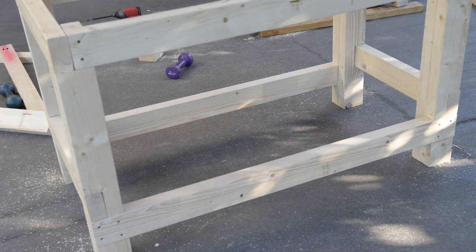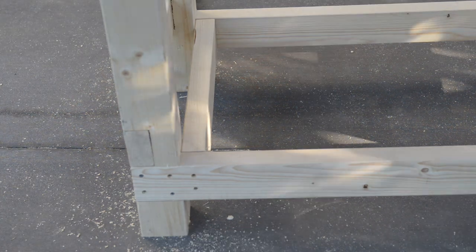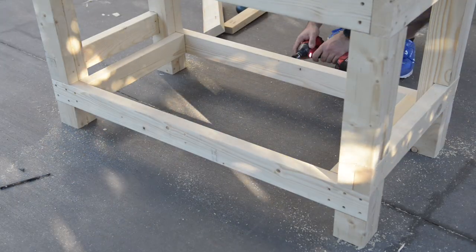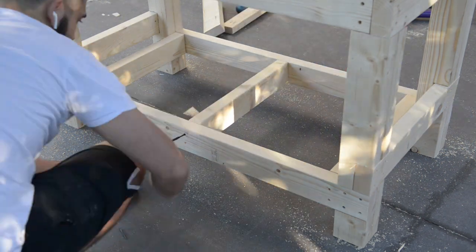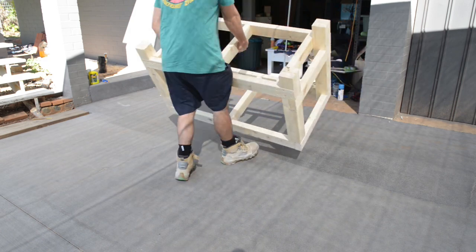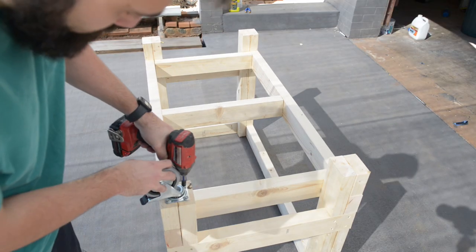I added three supports to my bottom shelf and a centre support for the top. The final base should look like this. Once I was happy, I flipped it and added some casters to the bottom.